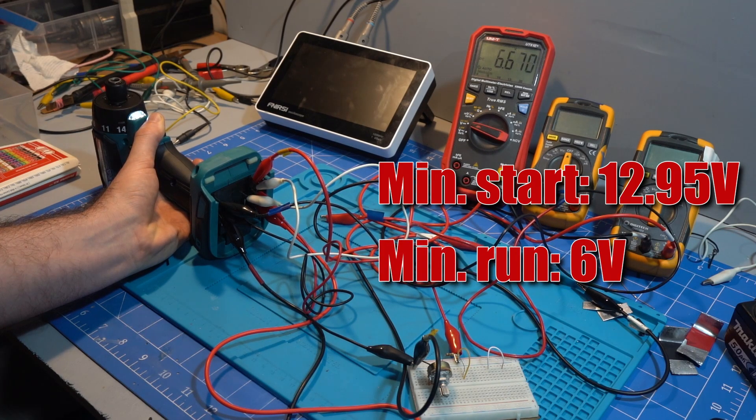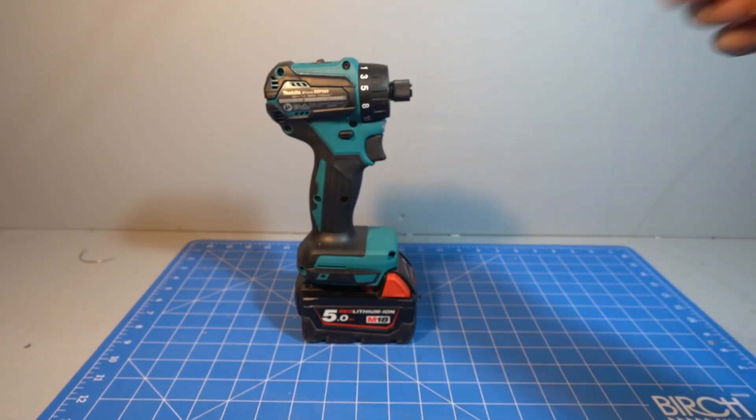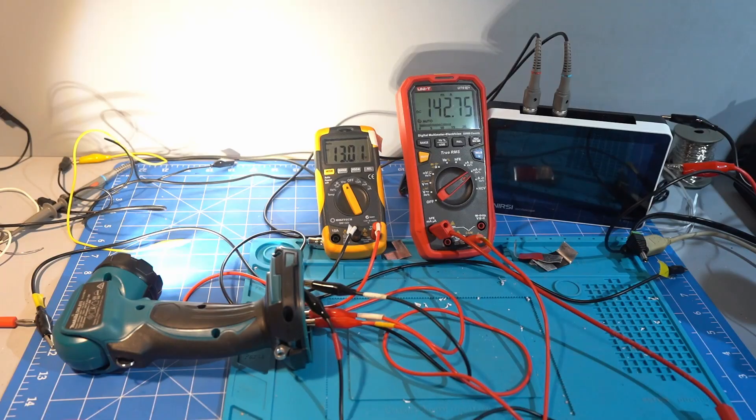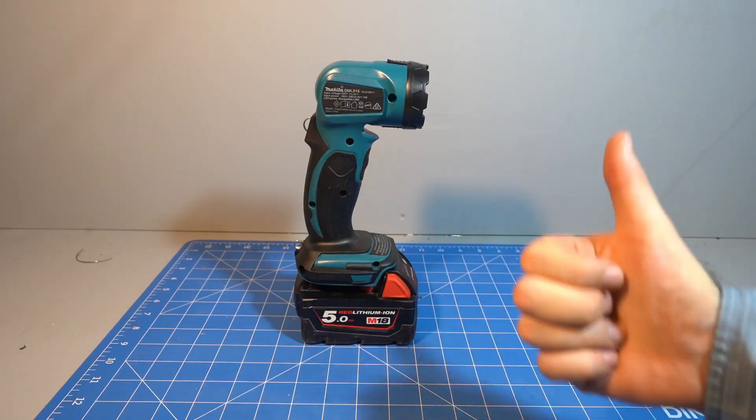So using adapters on 3-pin Makita tools will over-discharge your batteries. However, star-protected 2-pin tools do have low voltage cutoff. This LED light cuts out at 13V, so it is safe to use with adapters.